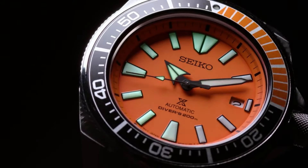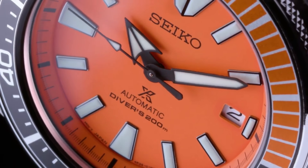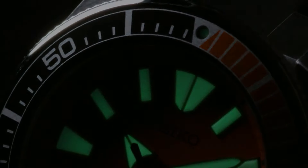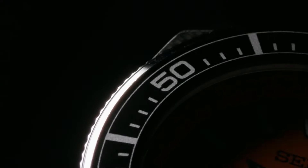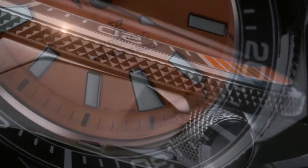Dial window material: Hardlex, display type analog, clasp push-button deployment clasp. Case material stainless steel, case diameter 44mm, case thickness 12.8mm. Band material stainless steel, band width 22mm, band color silver, dial color orange, bezel material stainless steel, bezel function unidirectional, calendar date, movement Japanese automatic.